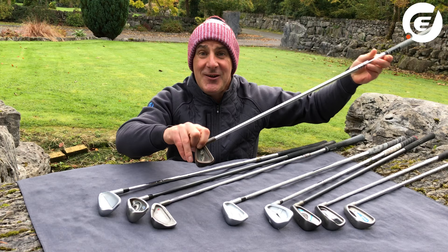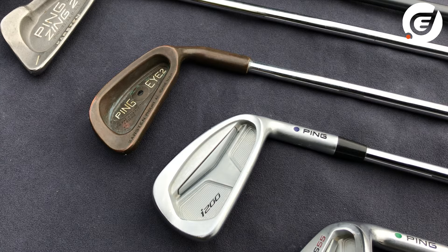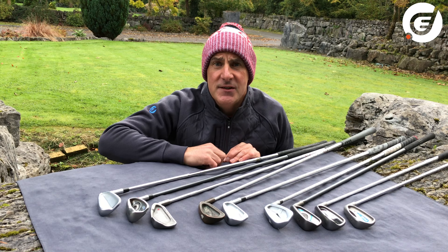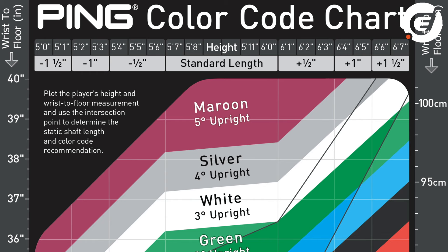Some average golfers will actually address the ball and swing the club a little bit differently. Some will be fitted to a blue dot — that's 1 degree upright. Others might get a red dot, which is 1 degree flat. For people who are taller, the chart might prescribe shafts that need to be a little bit longer, and vice versa with shorter shafts for smaller players.